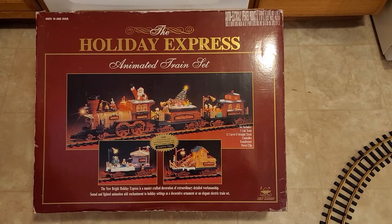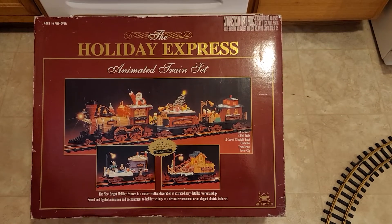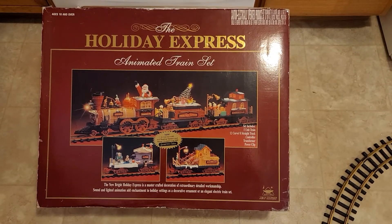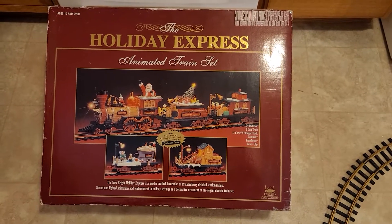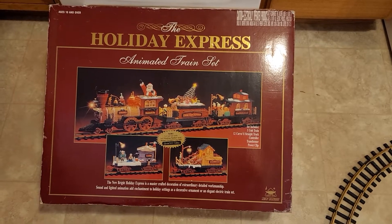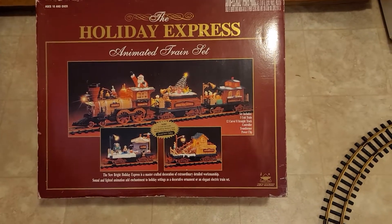Just a quick video demo of the new Bright the Holiday Express animated train set that I have posted on my eBay store. This video is intended to protect you the bidder/buyer, to protect me the seller, and to give you a more detailed description and show you the full functionality of the train set.